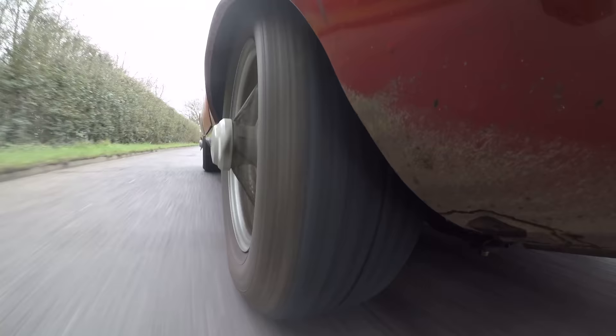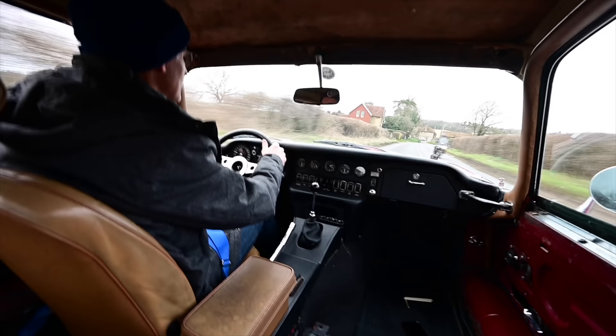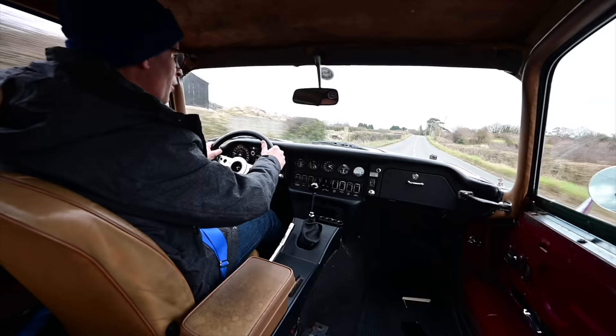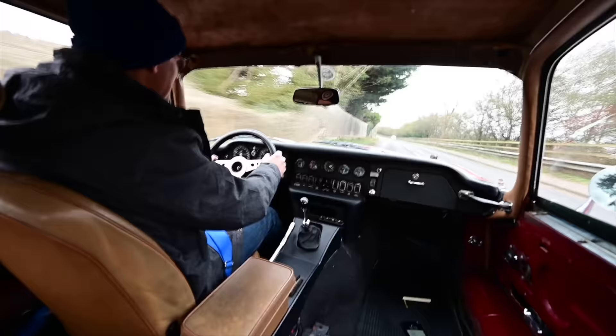You forget how narrow these cars actually are. You see them in isolation and they look quite big, but compared to a modern car they are actually not that large. The brakes are incredibly powerful — they stop this thing into a corner with ease, and then you have so much power to slingshot out. We don't have actual power figures as yet because they're still refining everything; it's very much a work in progress. But needless to say, it's a lot more than it was when it was new.